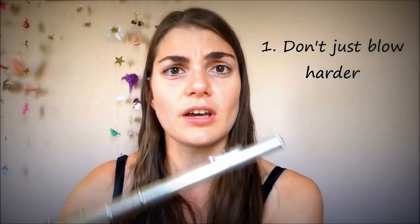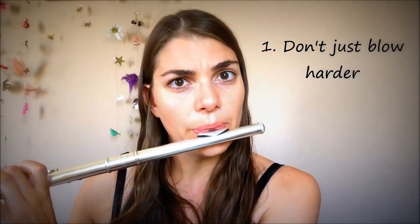One of the big problems I encounter with people trying to get their high notes going, whether it's the second or even third octave, is just thinking you've got to blow harder. The problem is you're going to get very overblown, very sharp, usually quite breathy and airy sound instead of that nice, beautiful, controlled sound that we want.